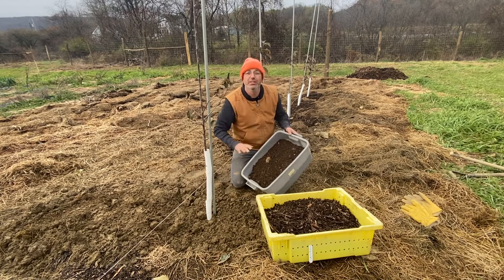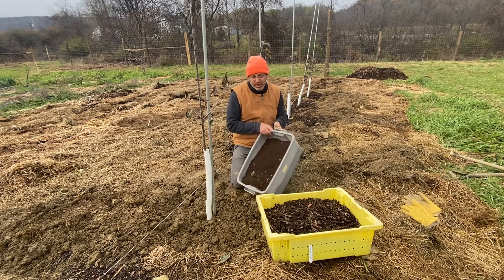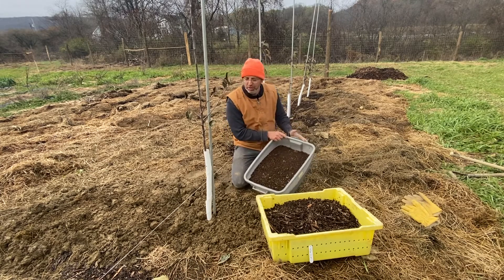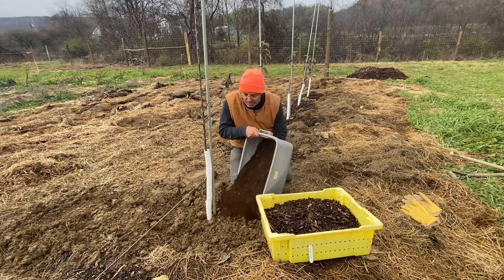Please visit our growing guides for more details specifically about that. But I'm basically going to take this tub, which is probably about an eight-gallon tub, and I'm going to liberally cover both the hole itself and the surrounding edges of the hole with this compost.